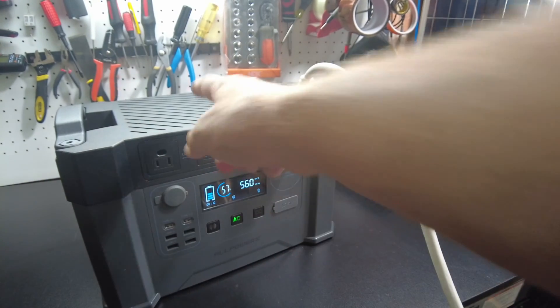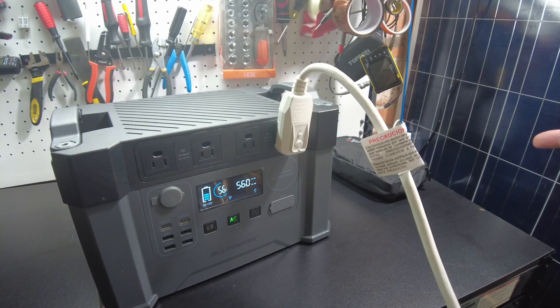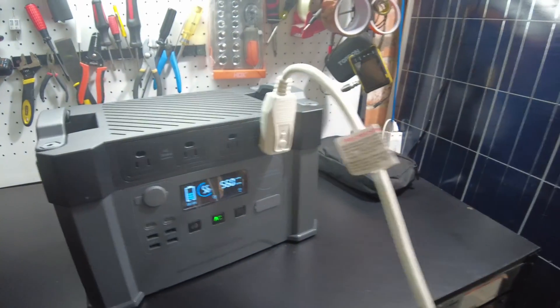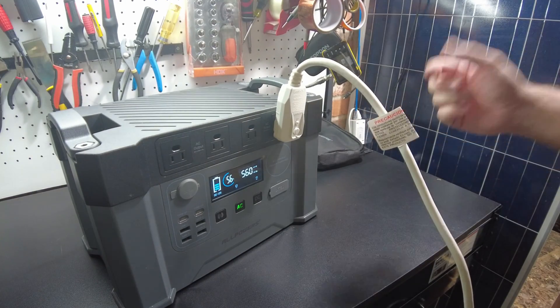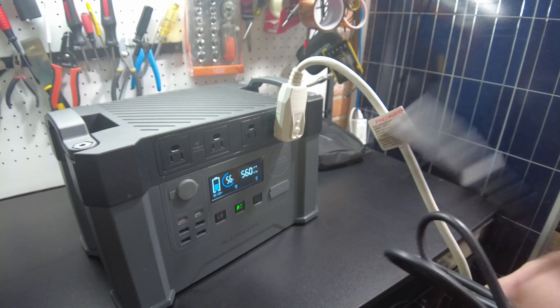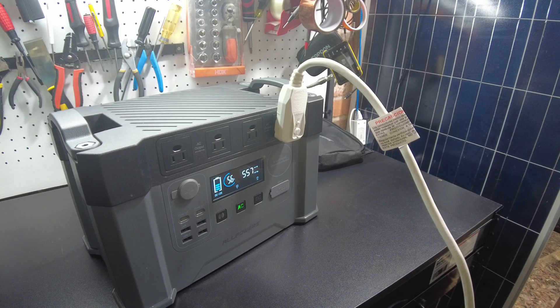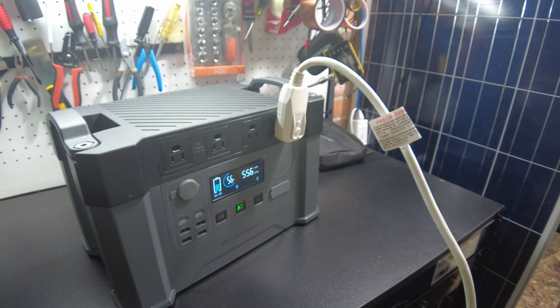While we're drawing power from this unit, let's plug it into the AC power source and see if we can charge and run an AC device simultaneously. I really appreciate you guys commenting and letting me know things I missed or things you want to see, so I can produce a better review.